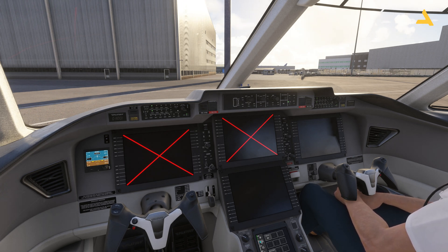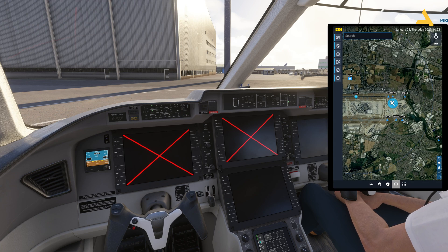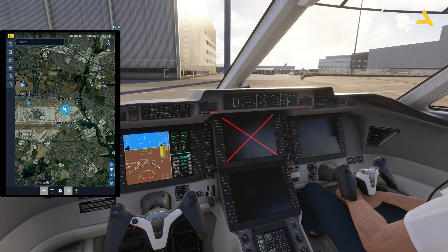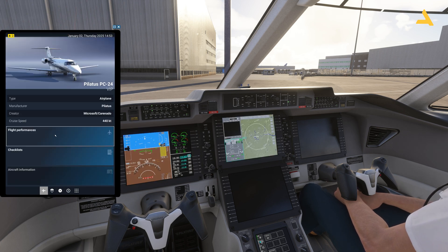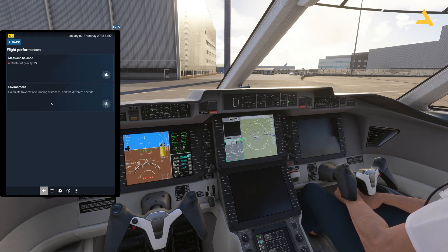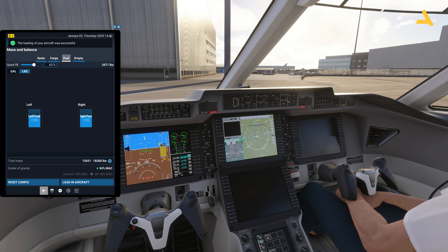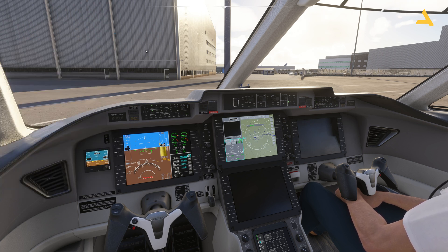Before we begin, let's set the fuel. Go to the EFB — you can bring it up by pressing the Tab button on your keyboard. Under Flight Performance and Mass & Balance, you can adjust the fuel in pounds or gallons. You can also change units in the settings. I'll be carrying some extra fuel for this flight since I'm not paying for it out of my pocket.